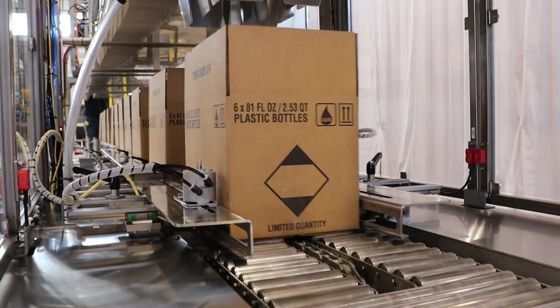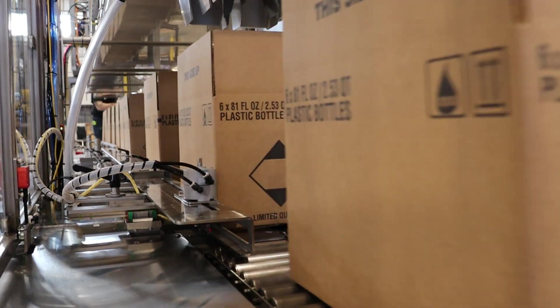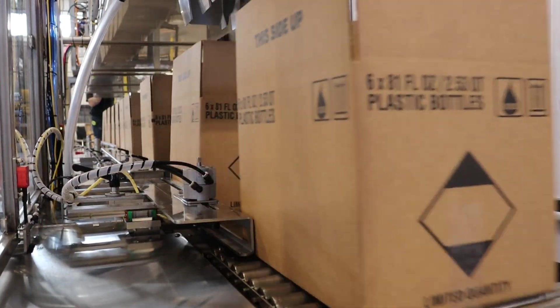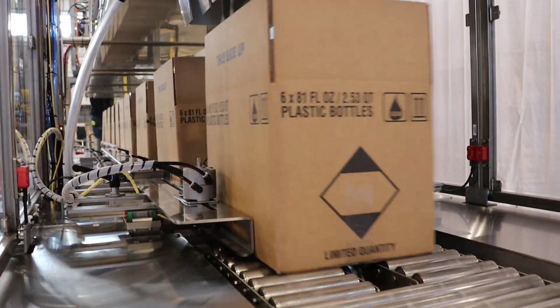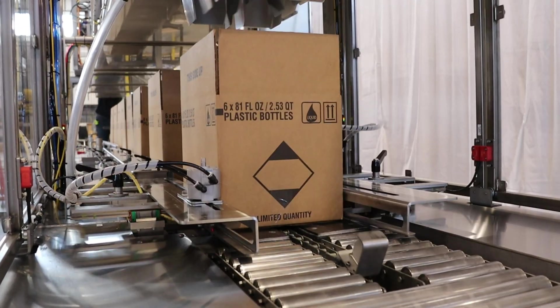A heavy-duty dual rack and pinion gear case lift system is servo-controlled for reliability and accuracy when packing at high speeds. It also greatly improves the precision of a soft catch drop on heavy or fragile products.